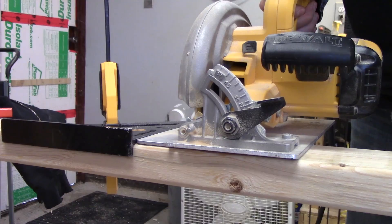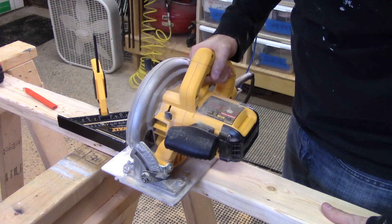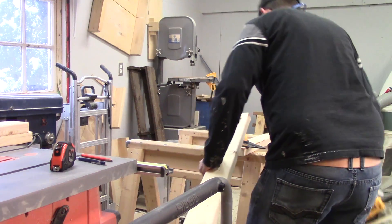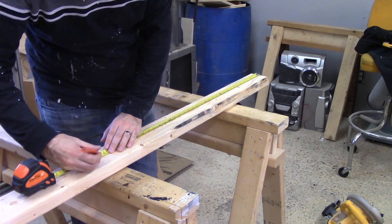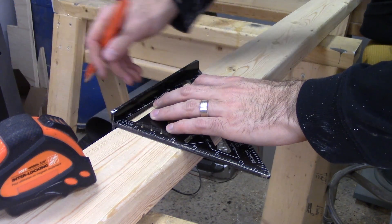I built these workbenches for a local startup called CNC Labs. They make a microwave-sized desktop CNC router that's really cool. In exchange for these benches, they're going to give me a CNC machine that I can use here in the shop. Expect a review of it in an upcoming video.